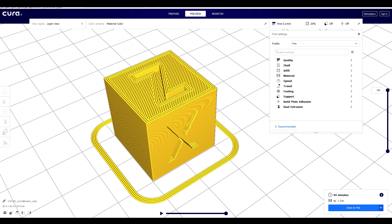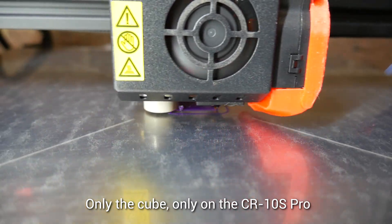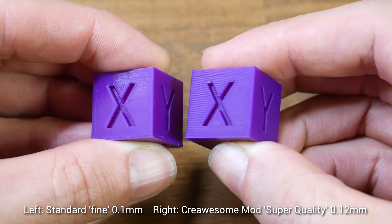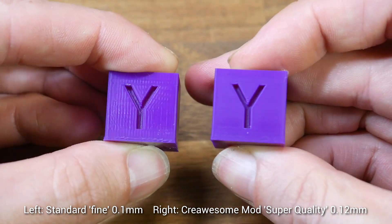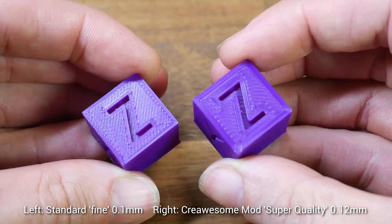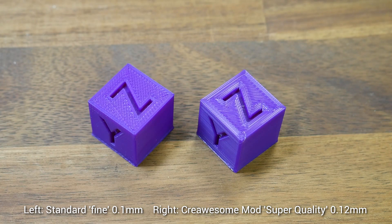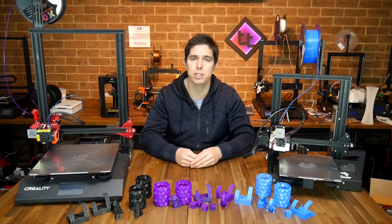For this high quality test I'm using the best built-in profiles: Fine at 0.1mm layer height for standard Cura, and Super Quality at 0.12mm — the magic number layer height — for Creawesome Mod. I printed the two back to back on the same filament under the same conditions. Consistent with our other CR10S Pro results, there's definitely less ghosting on the flat surfaces, and the same applies to the Y-axis side — just much cleaner. On top of the printer everything looks exactly the same. One general comment: compared to the 0.2mm layer height versions, these don't look a great deal better, which is why I never print any lower than 0.2mm.